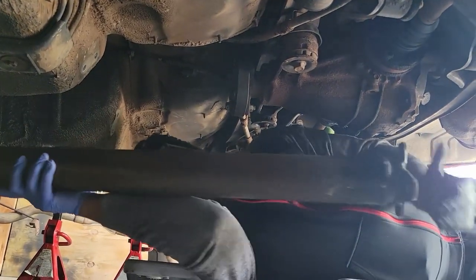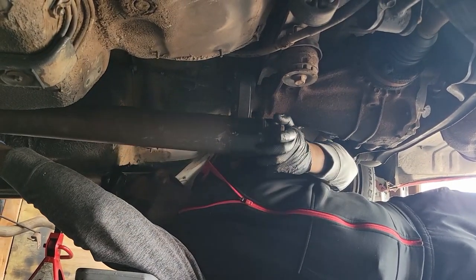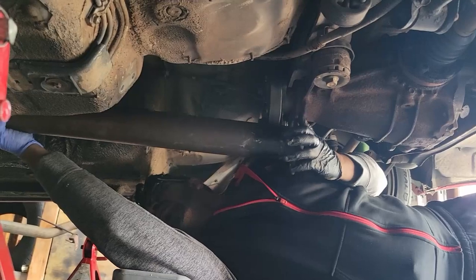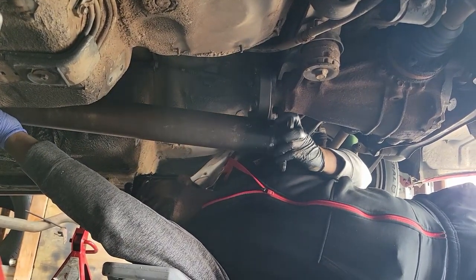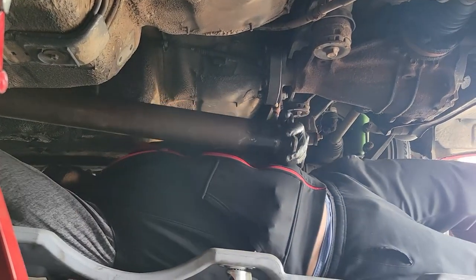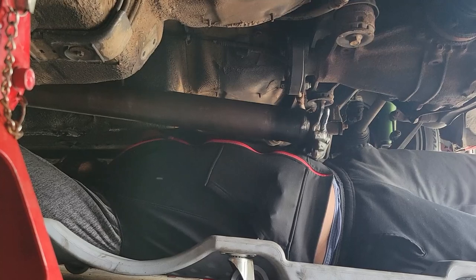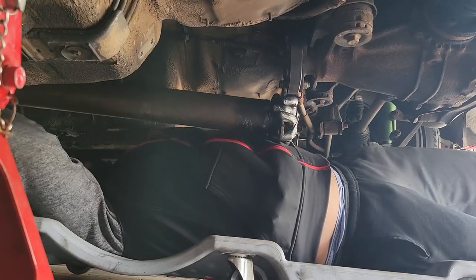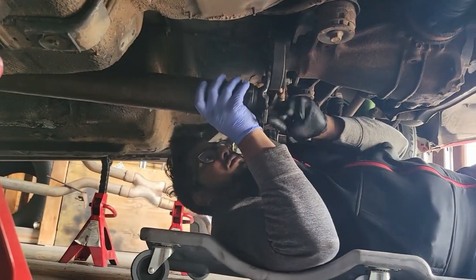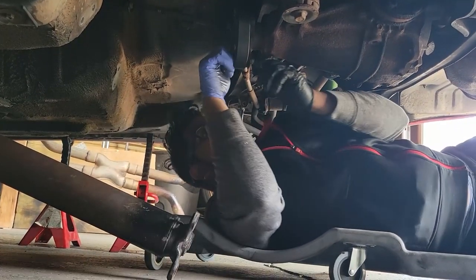Now it's time to install the driveshaft. Gotta line up the front to the transmission — they've got splines on the inside of the shaft, so we just gotta keep rotating it a little bit so they can line up. There you go, it's in. Now gotta take this nut and bolt out real quick.